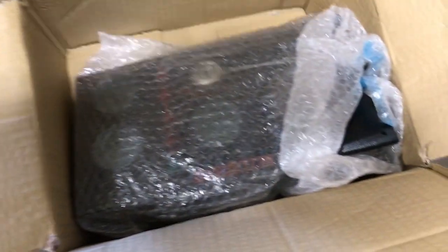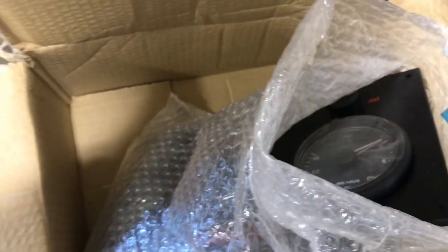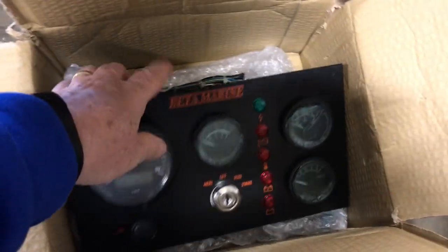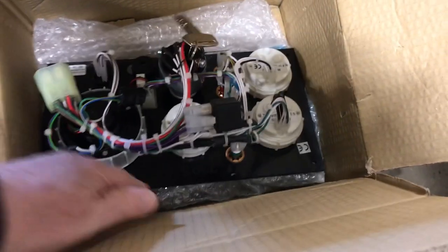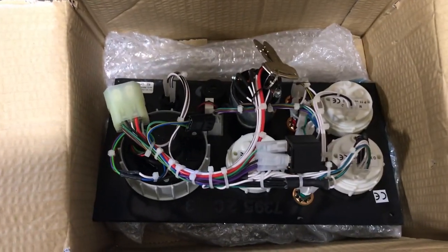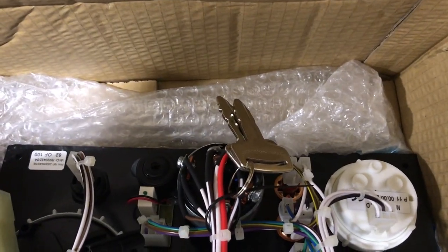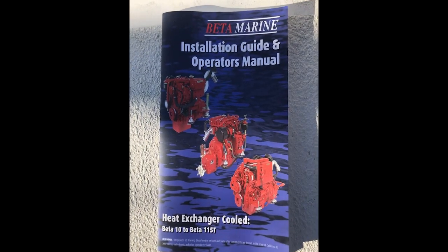And yes, of course the instrument panel itself. I ordered the upgraded instrument panel, which is here — it's a really, really quite nice panel. And finally here you see the installation, operator, and maintenance manual provided by Beta.